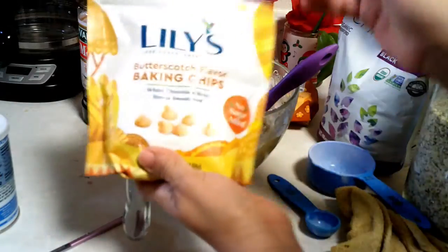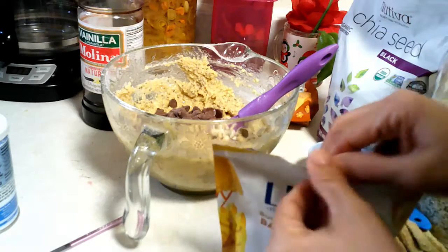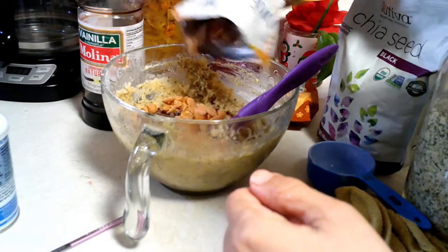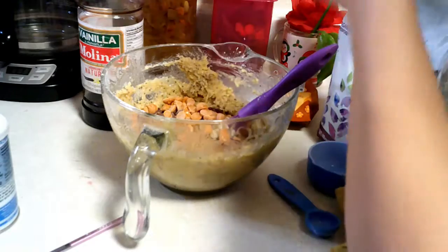Once that is done, we're gonna add some Lily's chocolate chips — I'm adding both the chocolate and the butterscotch flavored ones to the mixture. These are my favorite ones.